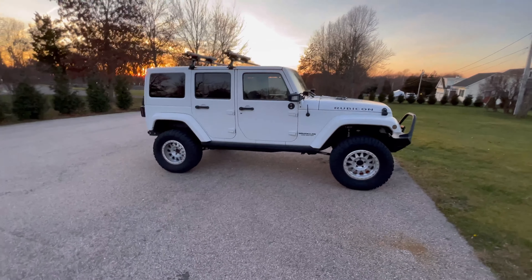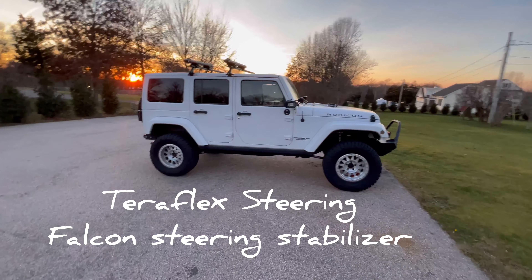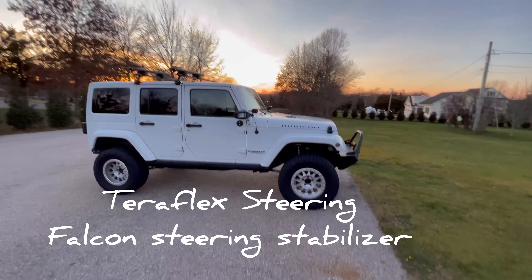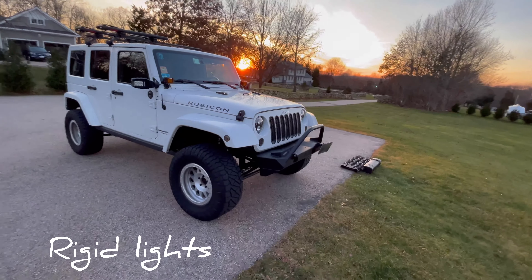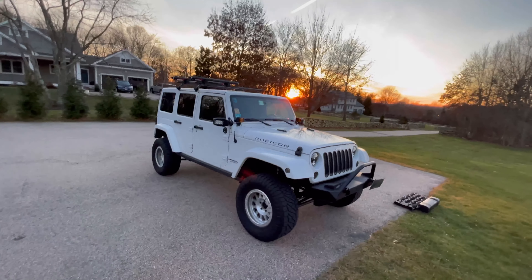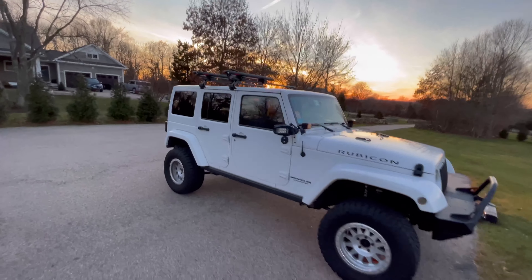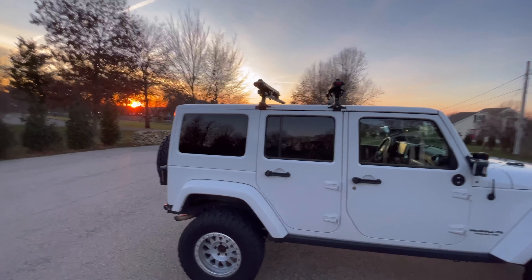It doesn't do rock crawling or anything. I've driven on the beach a couple of times but it rides pretty smooth. I have some off-road lights on it, a Poison Spider bumper, and the Thule roof rack with some Yakima surfboard racks. I do bring surfboards with me on this trip.